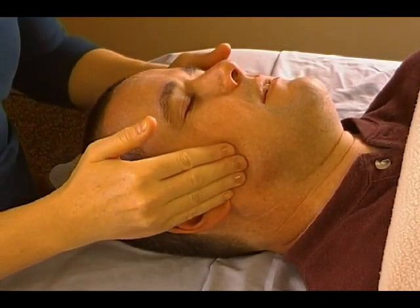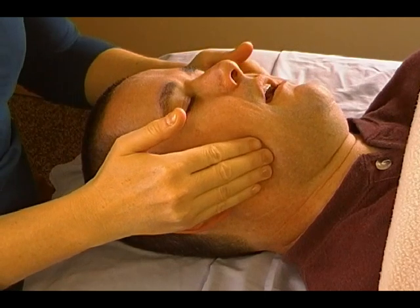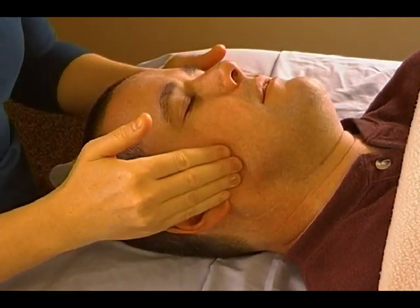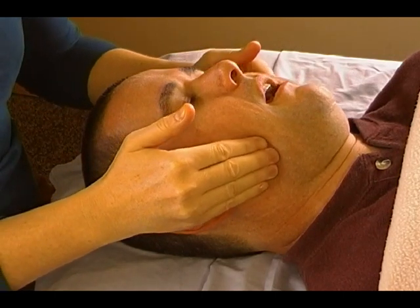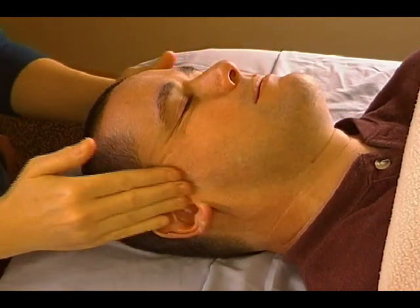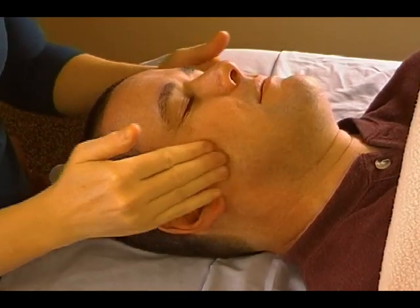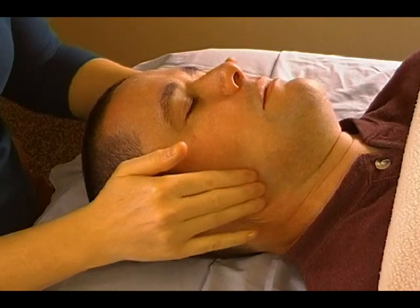You're going to go slow here, moderate to light pressure depending on what the person you're working on prefers. Once you've done the circles and the lines, we're going to go back to the circles for just a minute.